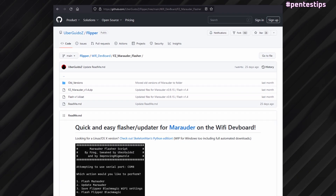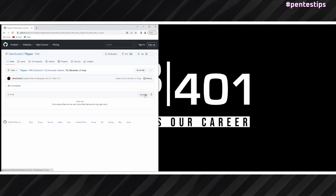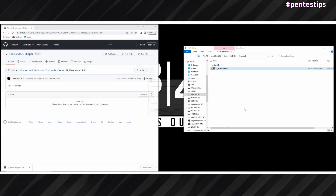We start by downloading the Marauder flash files. You will find the link in the description below. On that page, you download the FZ Marauder v1.4.zip and unzip the file.